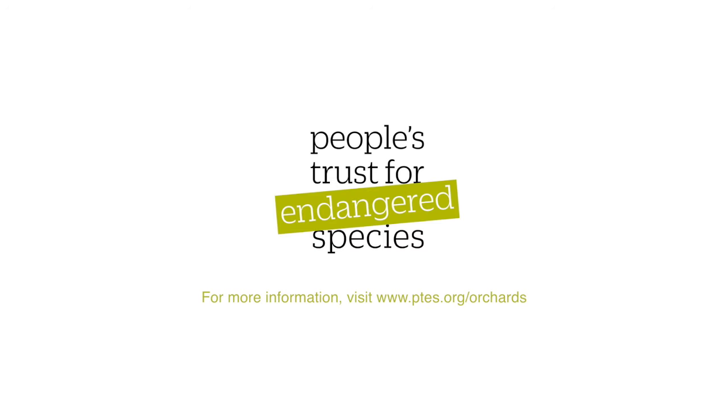For more information about grafting and other instructional guides, see the website at www.ptes.org.